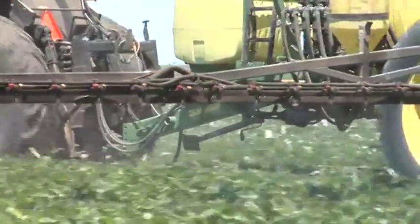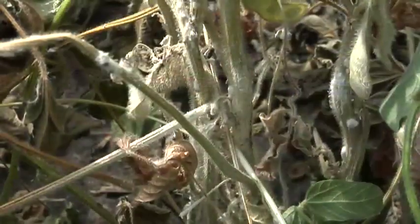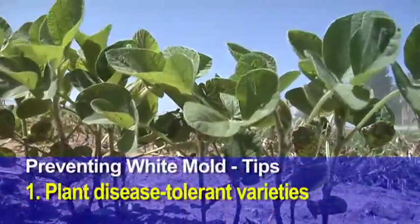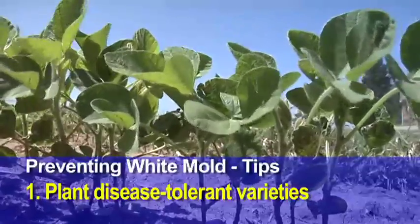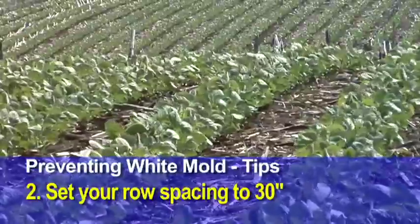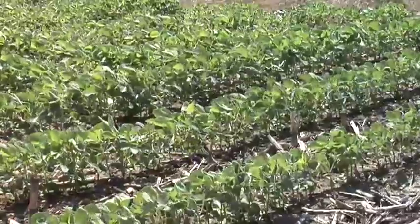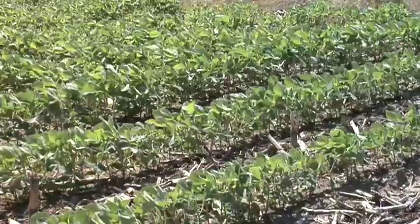If you do want to spray, the problem is that many commonly used fungicides are lousy on white mold. On our farm, for example, we sprayed a lot of Headline, Quilt, and Stratego this year — and they all perform poorly on white mold. What we do on our farm: first, we try to plant disease-tolerant varieties so we don't have to worry about white mold as much. Then we have our row spacing in 30-inch rows. We were getting more white mold in narrow row spacing. Wider row spacing won't make a dramatic difference, but it makes a little bit of a difference.